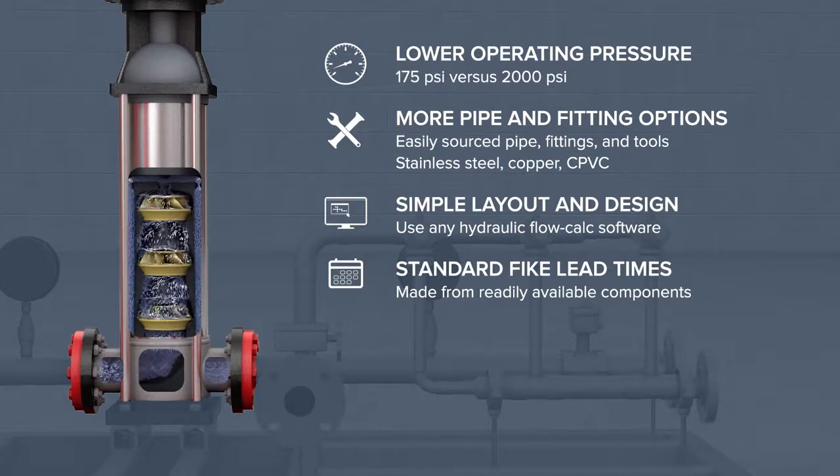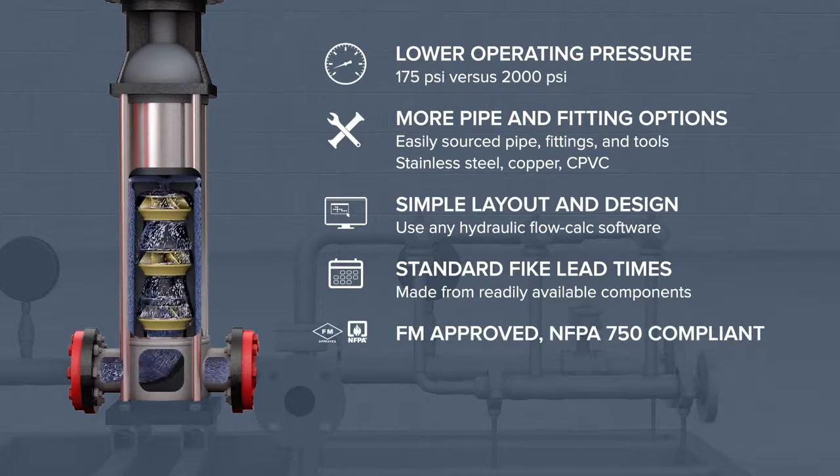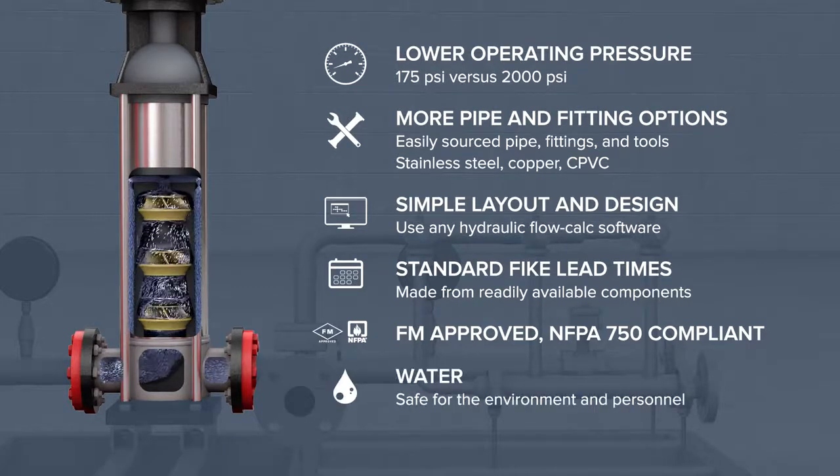DuraQuench is FM-approved and NFPA 750 compliant, for ready acceptance by local authorities. Because the FIKE DuraQuench system uses water as its extinguishing agent, it is naturally safer for the environment and personnel.